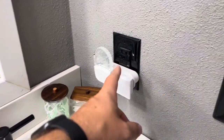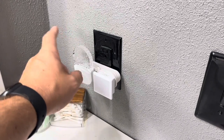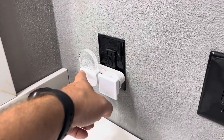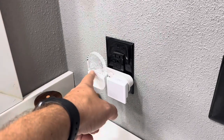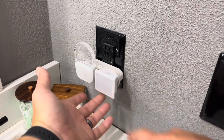Today I'm going to be comparing these two nightlights. This one is made by Lohas, and this one is DoresShop. There's going to be one main difference between these two nightlights, and that is that this one from DoresShop actually has a variety of different colors, whereas this one from Lohas is just going to be that single traditional color.